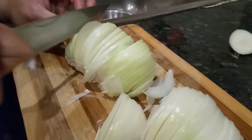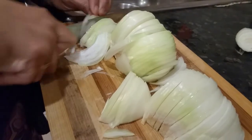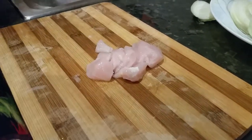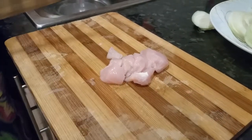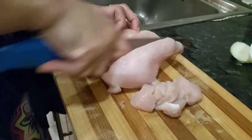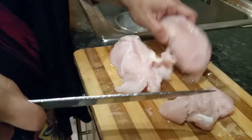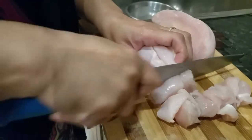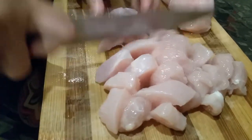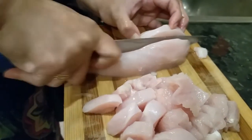We are going to use this piece of chicken.